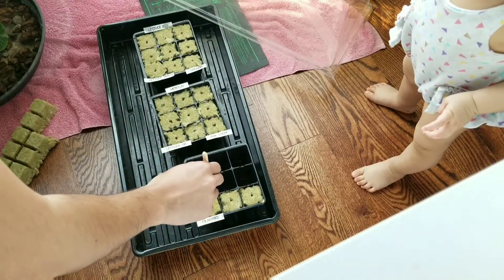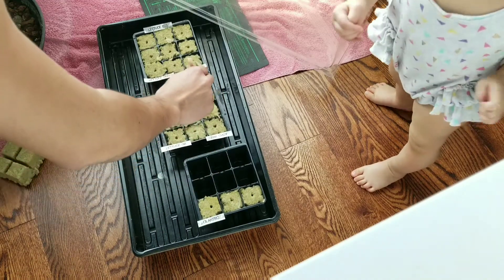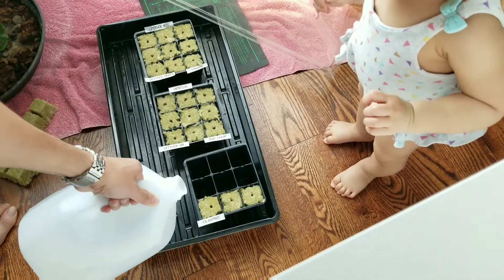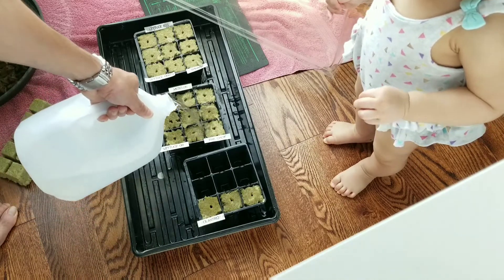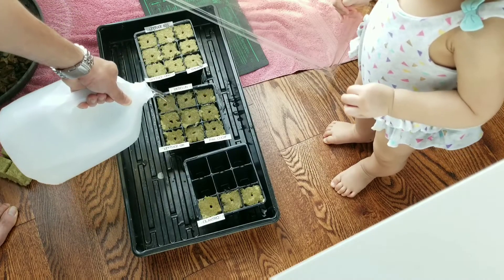Next, you want to make sure that the holes are open so that it's easy to insert the seed. Pour water over all the cubes and make sure they're all wet. I'm just using standard faucet water — it's not hydroponics water or anything like that.